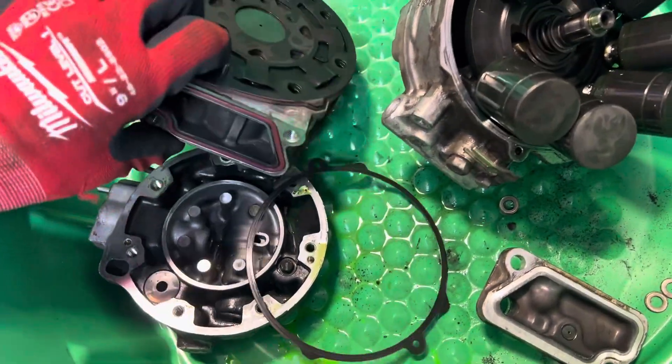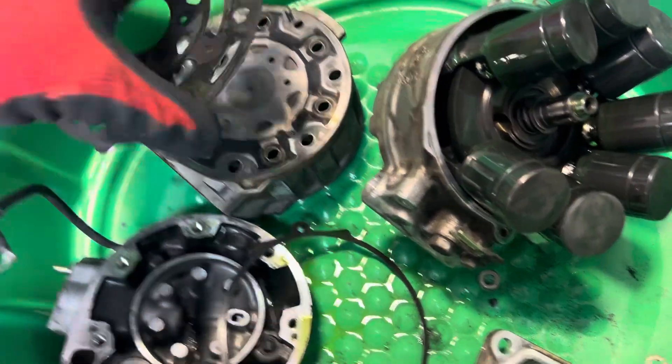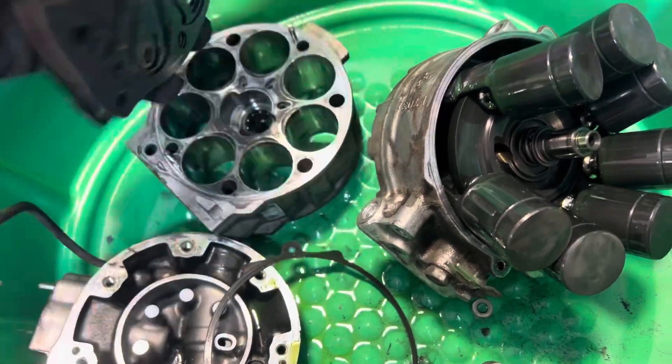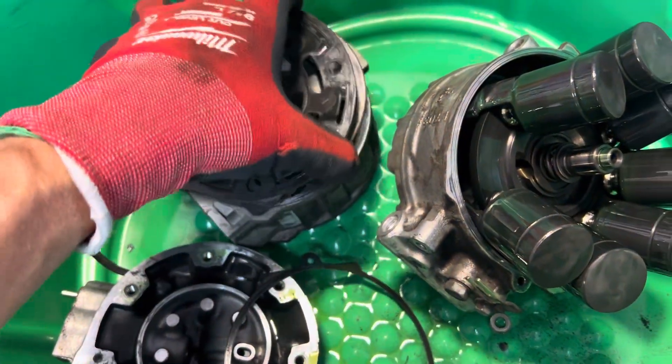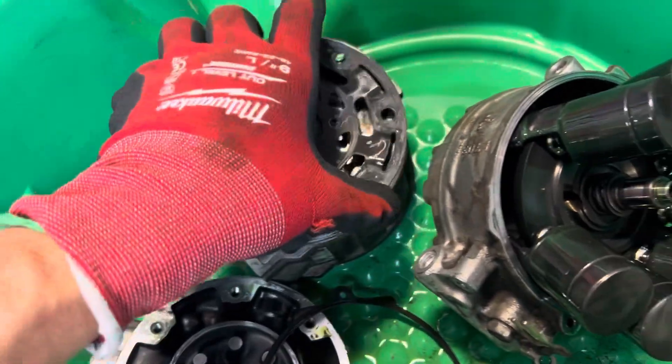This will be a wait-and-see because it's a family member's car and he said that it's good enough as long as it gets cold. So there's our valve plate.